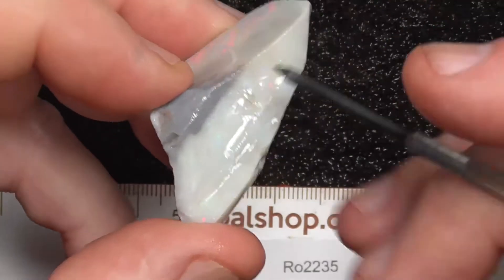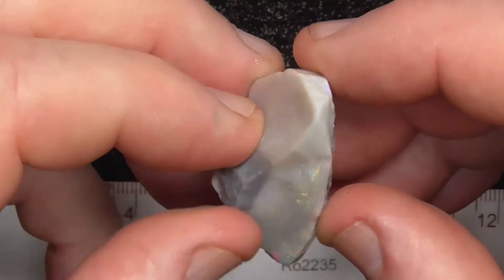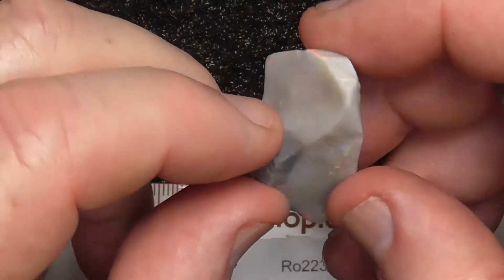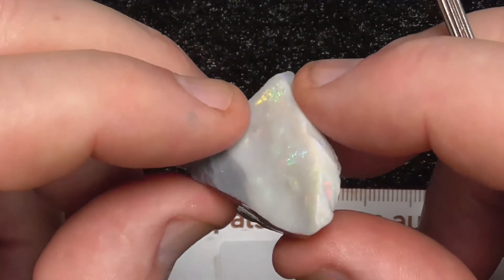Maybe get a saw, cut it through here somewhere. Get a small stone off the top, use the black-grey backing for the backing. And then you've got this dark potch on the bottom for the second stone.